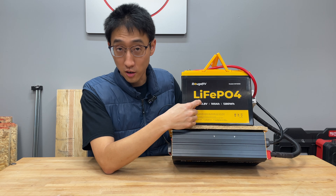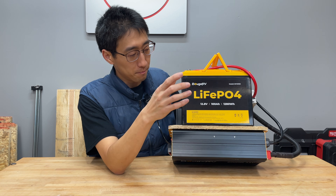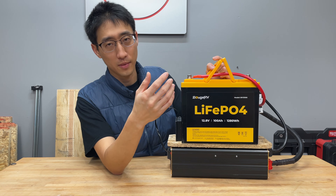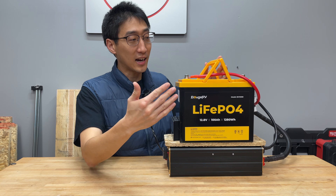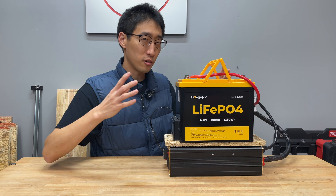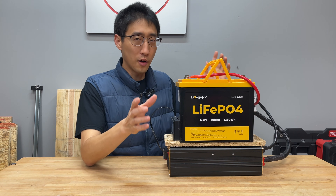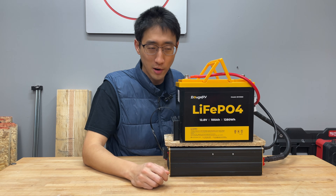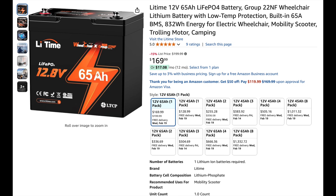This is a Boogie RV 100 amp hour battery, which makes it 1.2 kilowatt hours. This is group size 24, and I would recommend getting this size mainly because the inverter matches it. If you go with a smaller battery like a 60 amp hour, the inverter is going to be sticking out a lot. If you're trying to reduce weight, you could go with a 60 or even a 30 amp hour battery — there are 12-volt batteries in all different sizes.